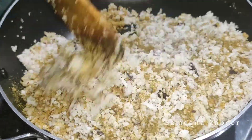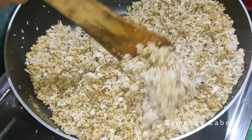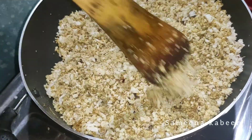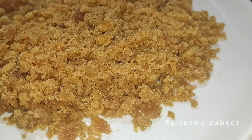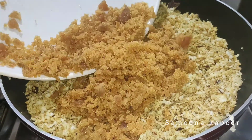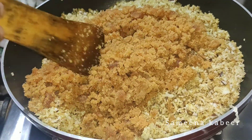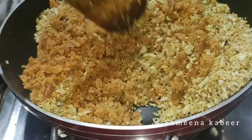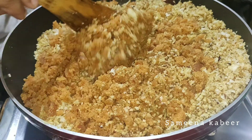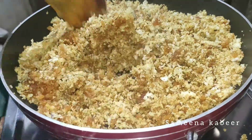We will mix the flour. Put the brown color into a brown flavor for 3, it is added to the brown color. We will cook the rice in 10 to 12 minutes.